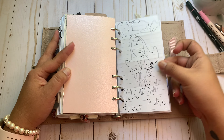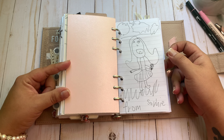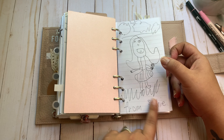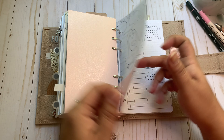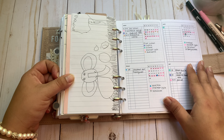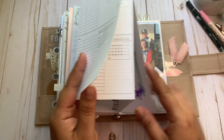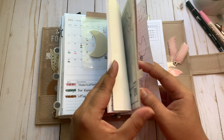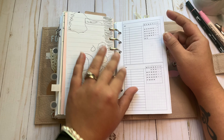Sophie drew me a self-portrait and an elephant. We went out to eat one night and I keep pieces of scrap paper in my Hobonichi week so that if Sophie or Malaya gets bored while we're out to eat, they can draw. I love having pictures from my girls in here. I had Malaya's picture in here but I took it out.